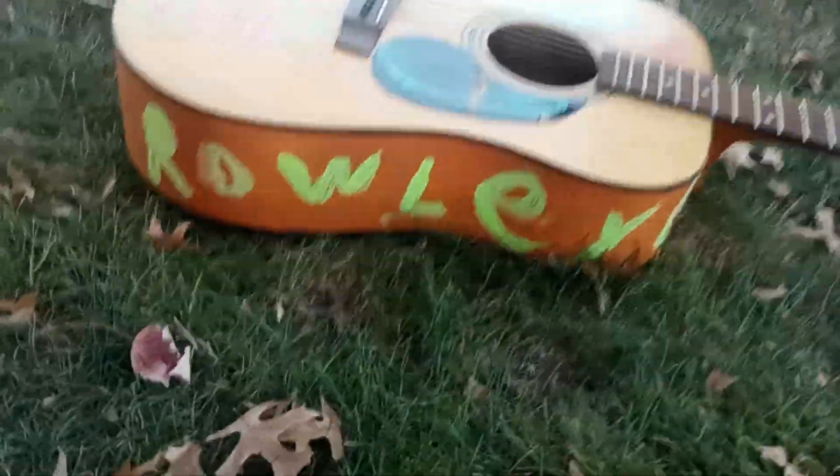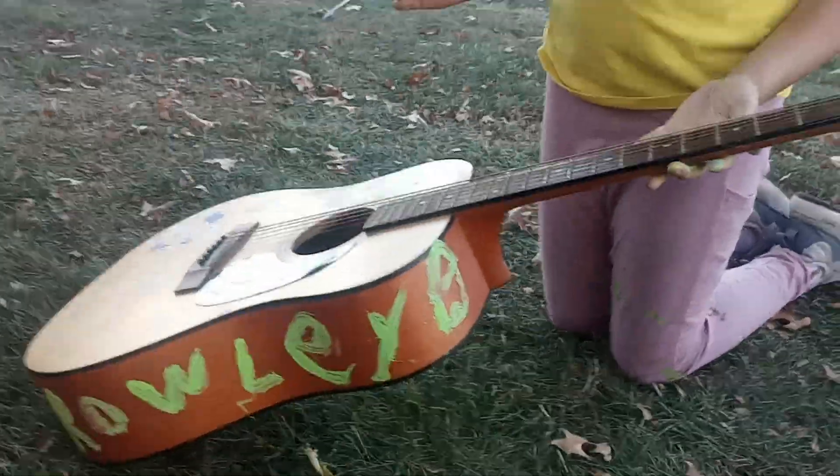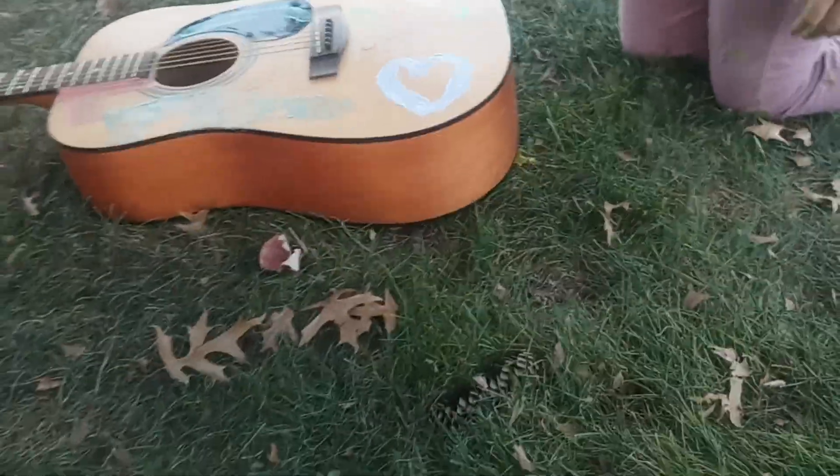Look at that evolution, that's beautiful. Can't wait to see these healing sounds — evolution of the healing sounds.